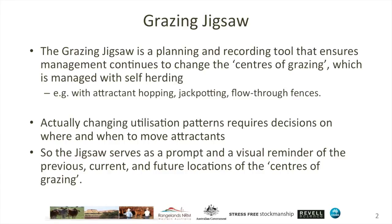You can influence that with the tools and tactics of self-herding and self-shepherding, such as attractant hopping, jackpotting, flow-through fences, and many more, which are covered elsewhere.